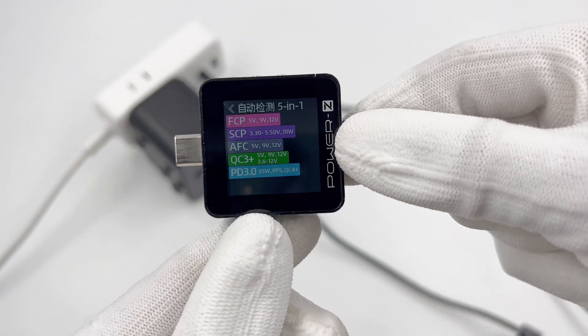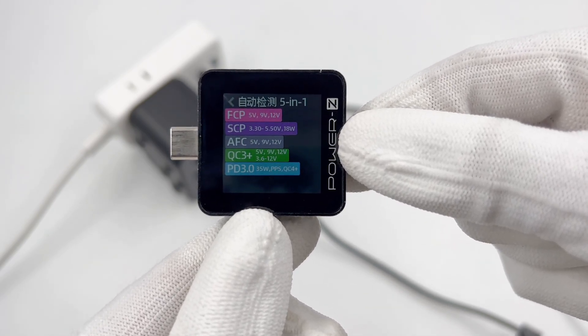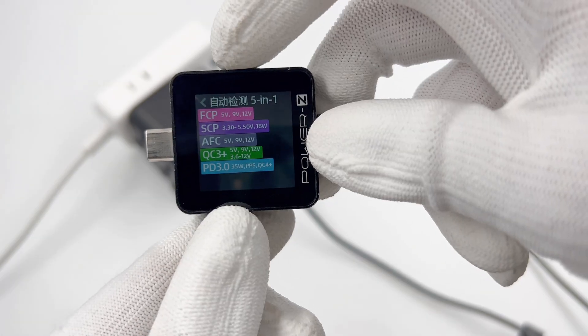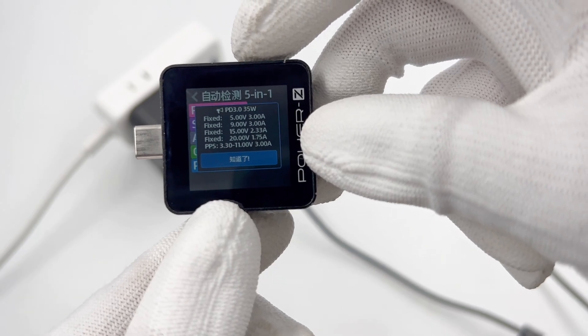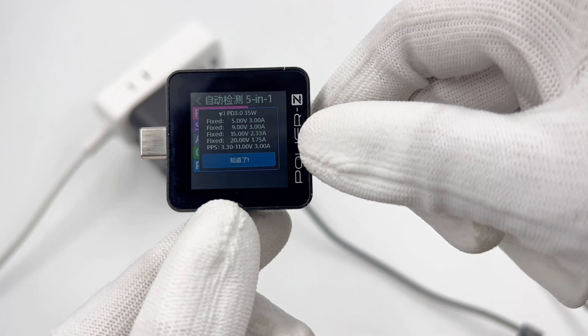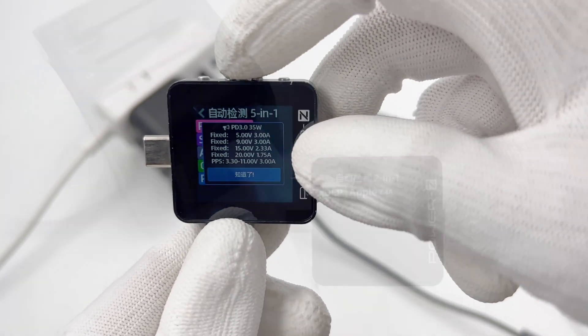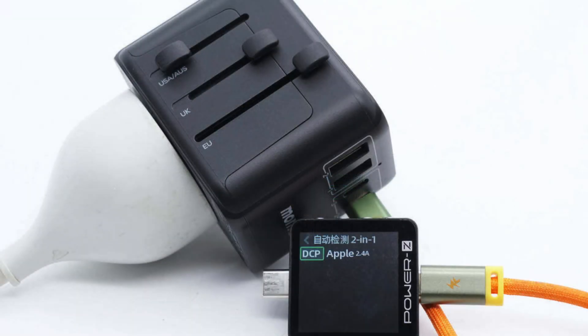The PowerZ KM002C shows the USB-C port one supports FCP, SCP, AFC, PD 3.0, QC4 Plus, and PPS protocols. It also supports four fixed voltages of 5V 3A, 9V 3A, 15V 2.33A, 20V 1.75A, and a set of PPS. The other four ports only support DCP and Apple 2.4A protocols.